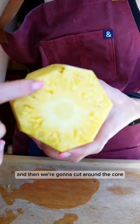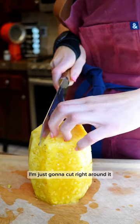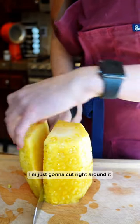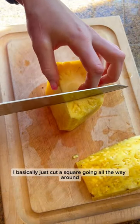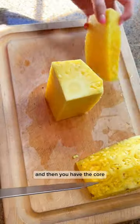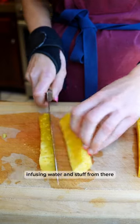Now we have a naked pineapple, and then we're going to cut around the core. The core is where that stark white circle is — I'm just going to cut right around it, vertically down, basically cutting a square going all the way around. Then you have the core, which you can either discard or use for infusing water.